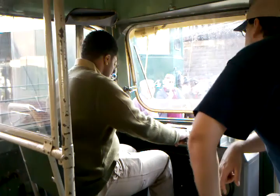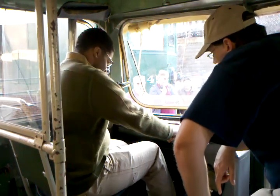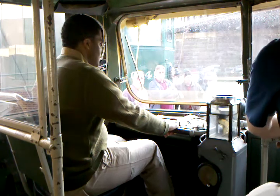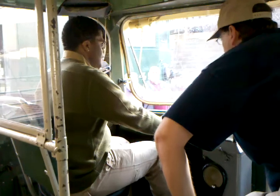All right. Give it two bells. Ding, ding. Push it forward. Put your right foot on the accelerator pedal. Just push it down until it engages.